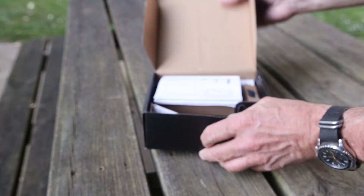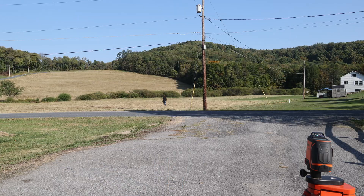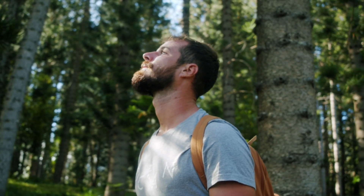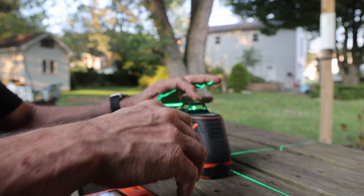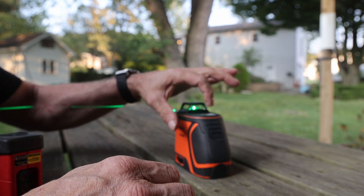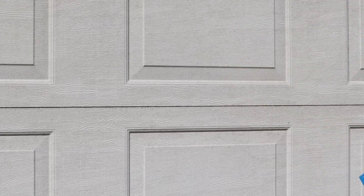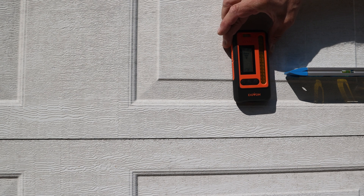I'll be testing the laser receiver in the far reaches of its functionality, to places you never even thought possible. But before that, some of you may be wondering: what the heck is a laser receiver? If you've ever used a laser level in the bright sunlight, you'll agree that it's almost impossible to see the line unless you have a fortune tied up in your laser. The Dovo Laser Receiver actually detects that beam and makes it easier to locate.